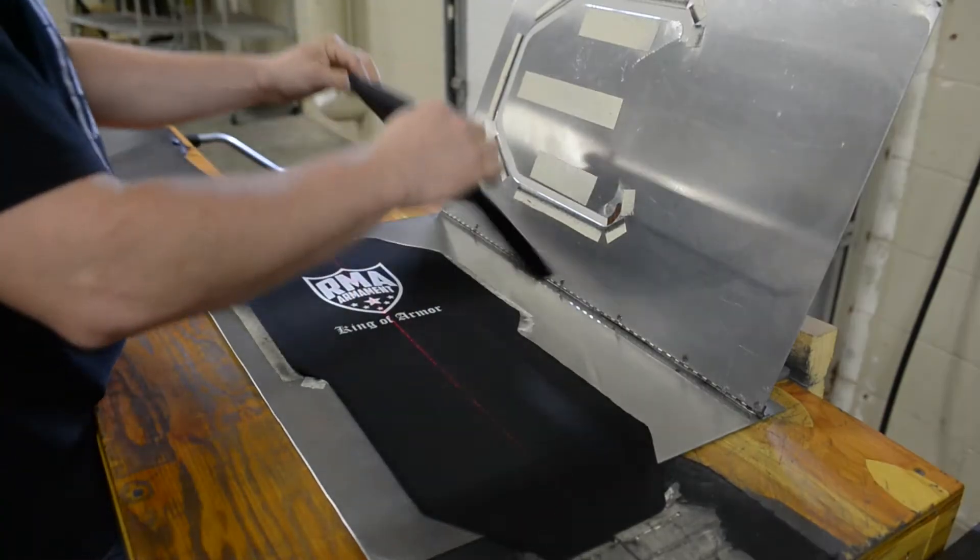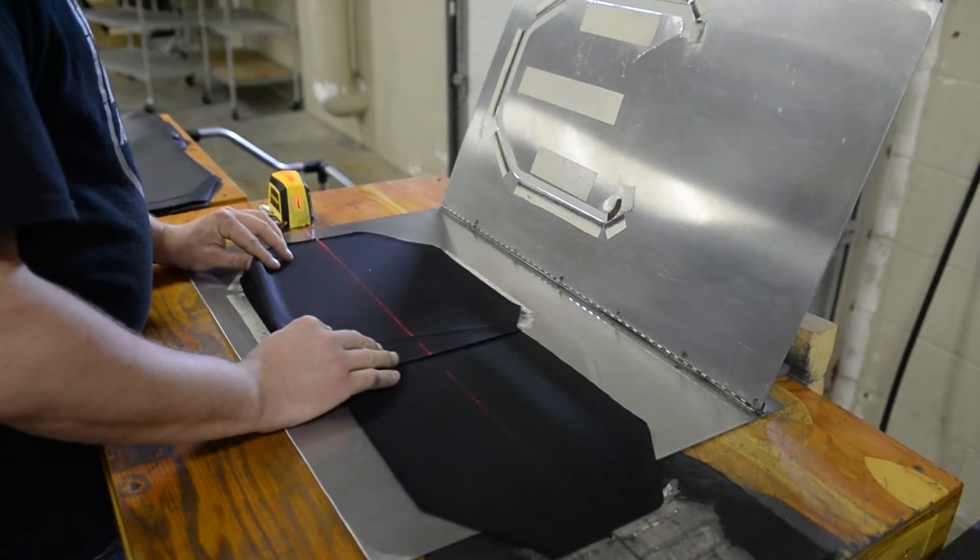One of the first things we do in the back room is stitch our handmade covers. We sew each cover carefully to ensure the world-famous RMA shield is perfectly positioned in the middle.